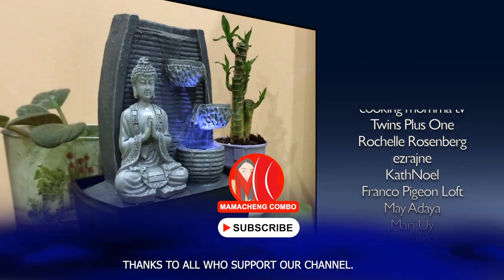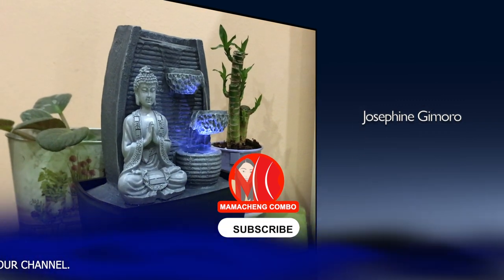Thanks for watching. Hope this video is useful to you — please subscribe to our channel. Bye!